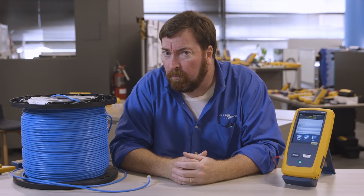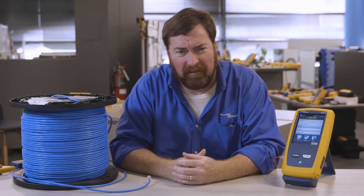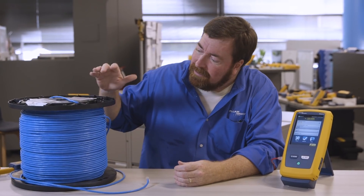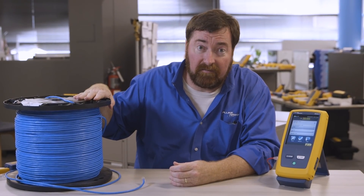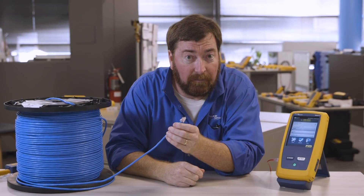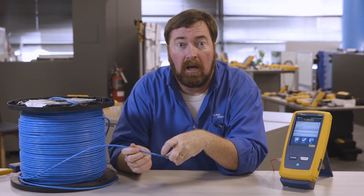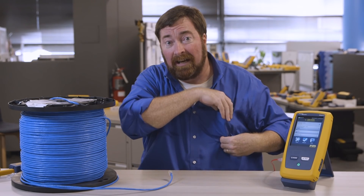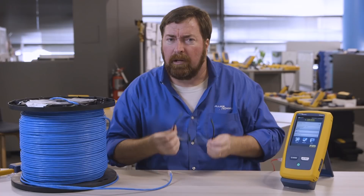The DTX had a feature called spool testing — you may not have been aware of it. We'd actually rather call it single-ended testing. The idea is I've got about a thousand feet of cable here, and before I put this thousand feet of cable in the wall, I want to make sure it's in good condition. I hate to put it all in the wall and then find out there's a problem with the cable. So how do I do this testing?